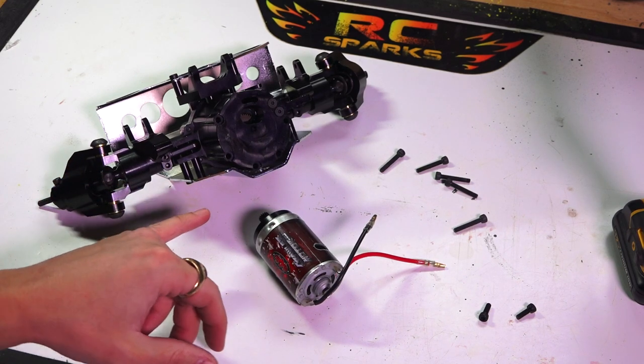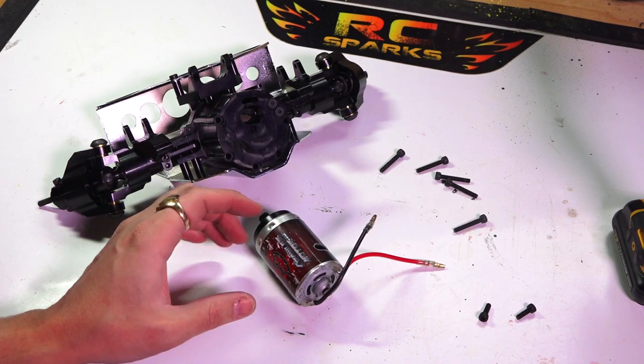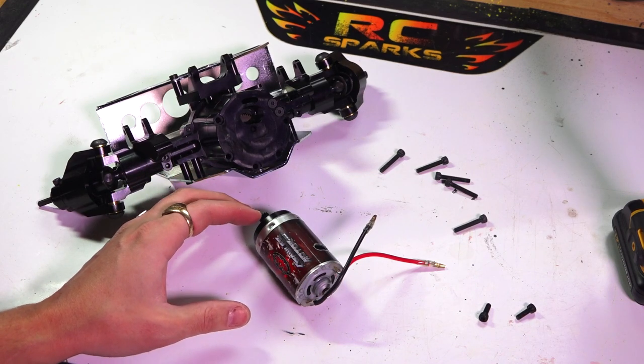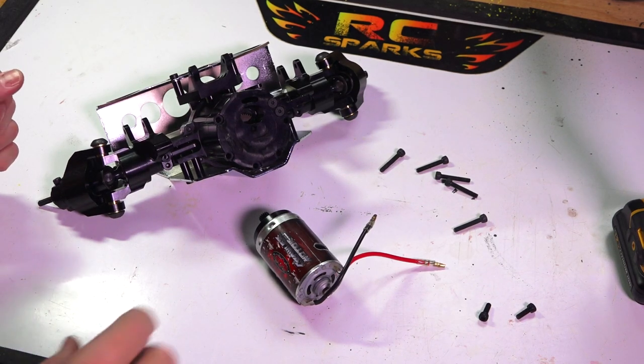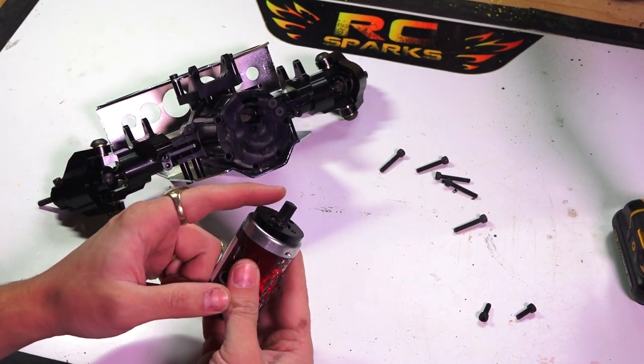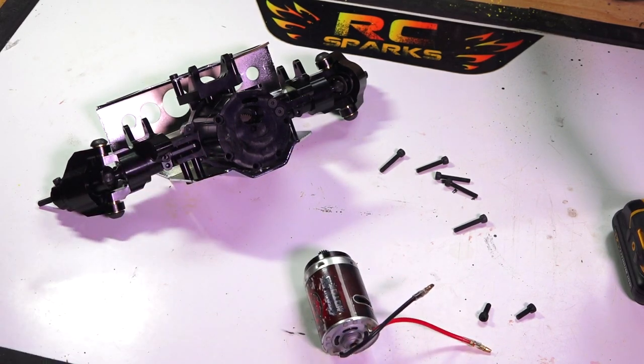Alright, so in my last video I left off with this motor being attached to this axle, but there's been some questions in my last video that I want to address right now for you. One of the main questions was how was I getting the pinion mesh proper inside with the gearing?